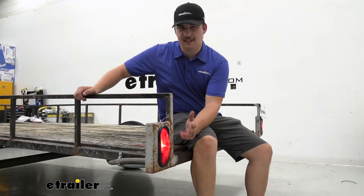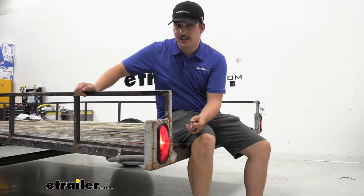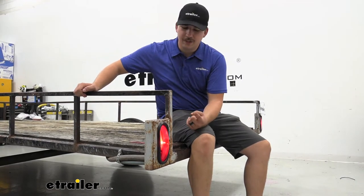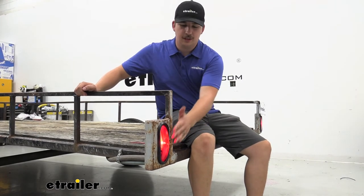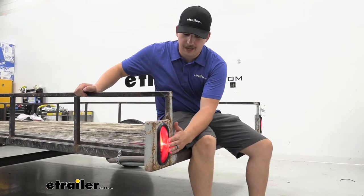So this is an incandescent bulb, which means a couple things. It's going to be more prone to breaking over time, just not lasting as long. It's going to be less energy efficient, and as it runs, it's going to run a little bit more hot than an LED one might.